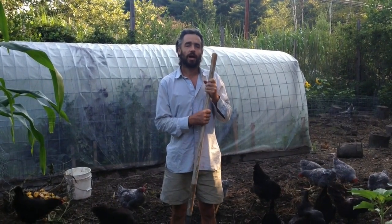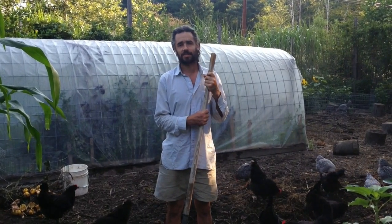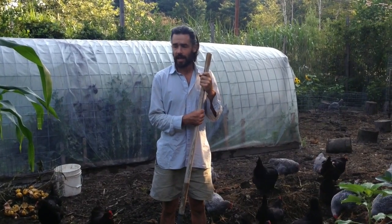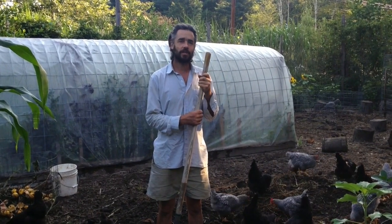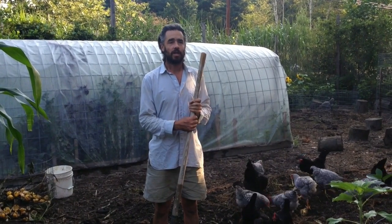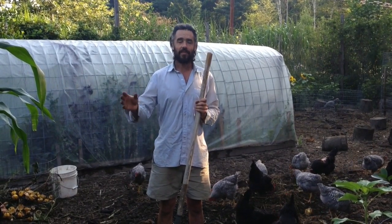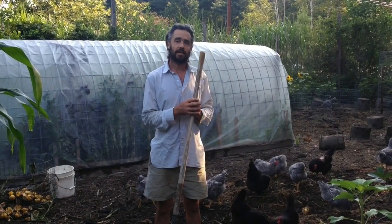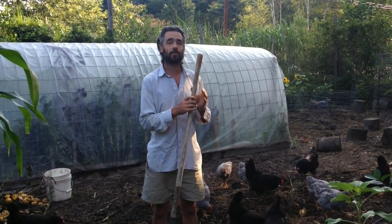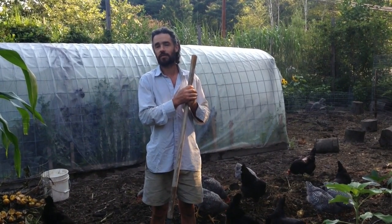This is the first chicken yard video in a while. I've been getting a lot of comments lately asking for an update — how did this work, how did that work — and I look back and realize I haven't made a chicken-related video in a few months, and a lot has changed. It's been a busy summer, so I thought I'd make a relatively quick update video now and then get deeper into some of the details in a few other videos, rather than one long video. Stick with us and we'll review how this chicken system has been working so far this summer.